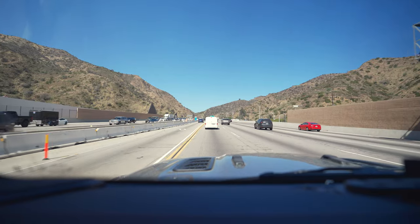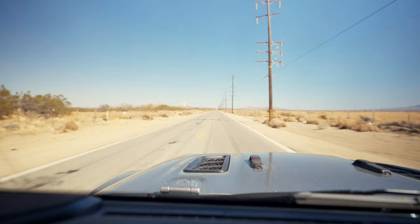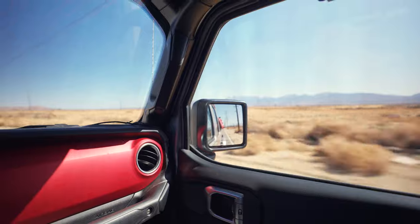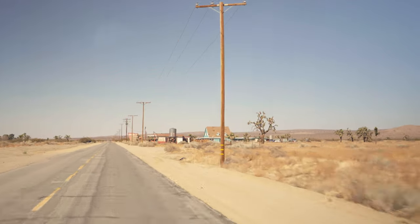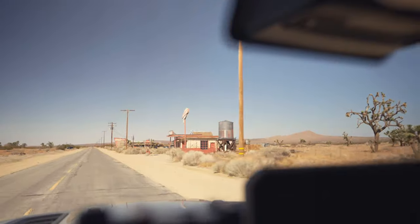Everything else I pack ad hoc based on either the trip or if I need it throughout the week — obviously I unpack when I get home. Up here, if you guys have seen House of a Thousand Corpses or any of those movies, this is actually where it's filmed.